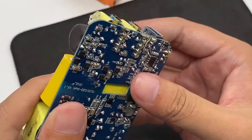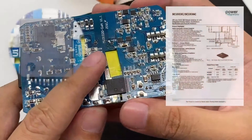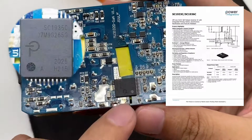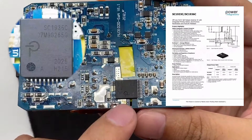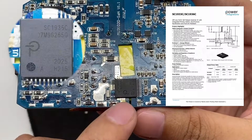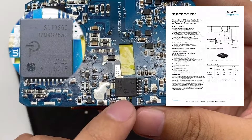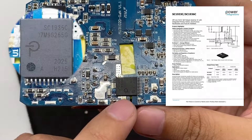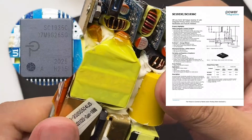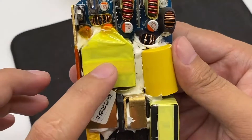Next is the switching power supply part. The master control chip is also from Power Integrations — it is their latest integrated power component. Many well-known products on the market have used this chip, including the Samsung 45W PD charger, Xiaomi 9 original 27W charger, Oppo original 65W charger, Google Pixel, and others. The corresponding area on the other side is the transformer.